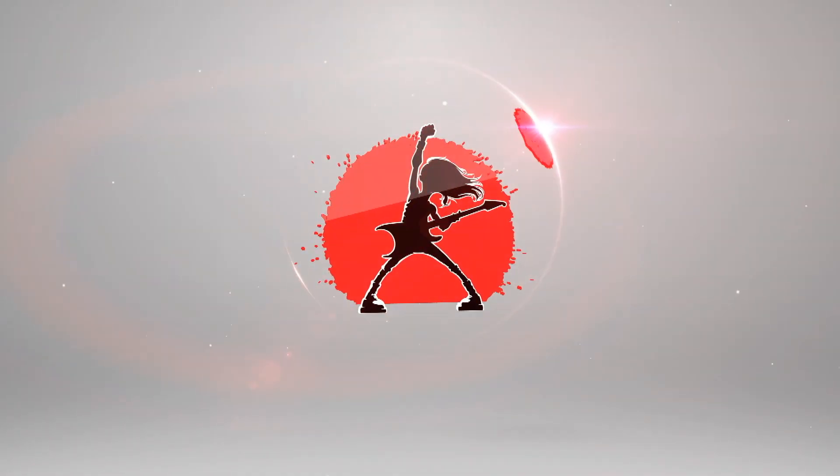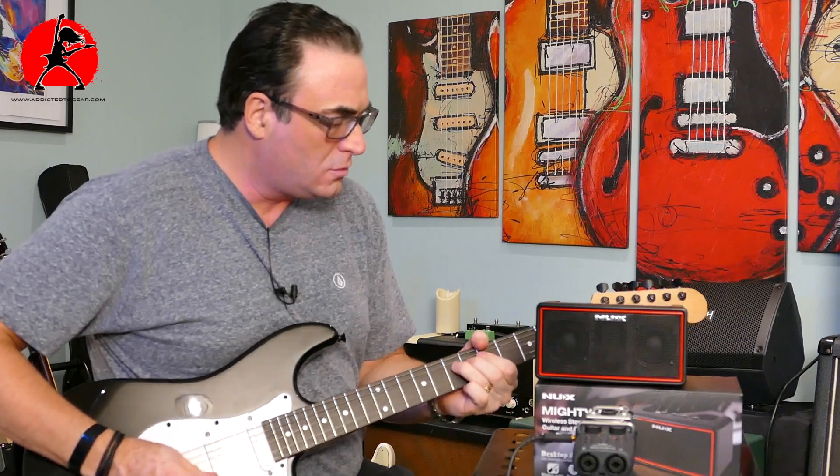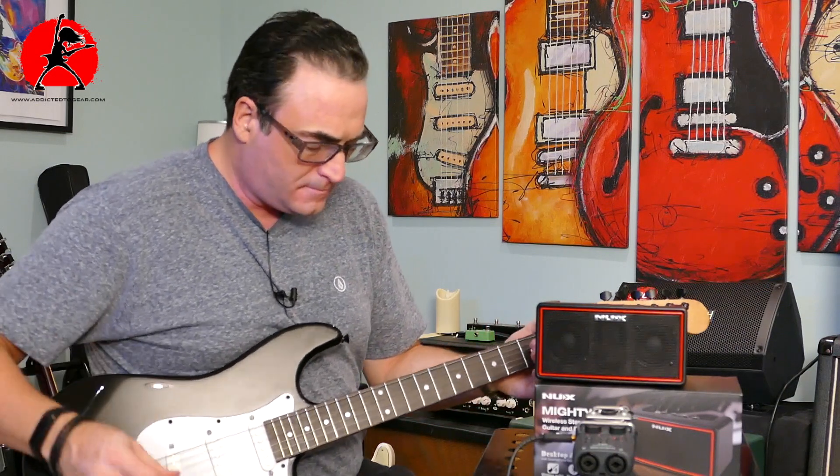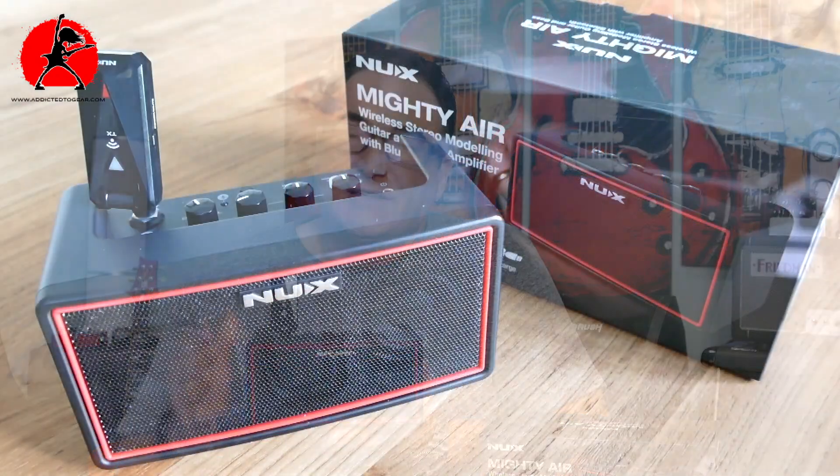Today on Addicted to Gear, we're going to be taking a look at the NUX Mighty Air. Welcome back to another episode of Addicted to Gear. My name is Tony. Today we're taking a look at this pretty cool device by NUX. It's called the NUX Mighty Air, and what it is is basically a mini amplifier in a portable box. And what is not to like about technology that allows you to play your guitar without any hassle from pretty much anywhere you get the urge to do so.